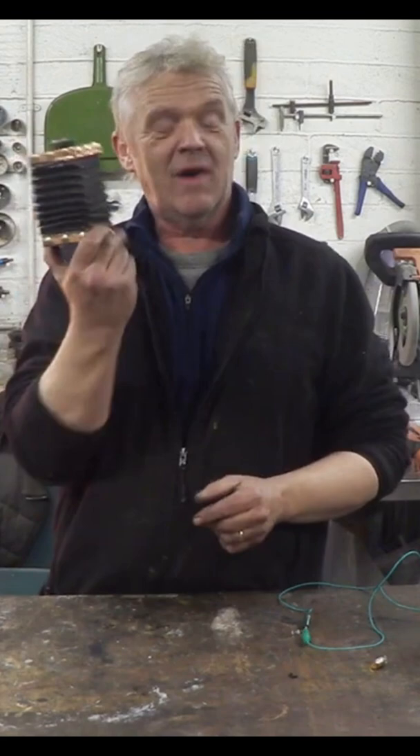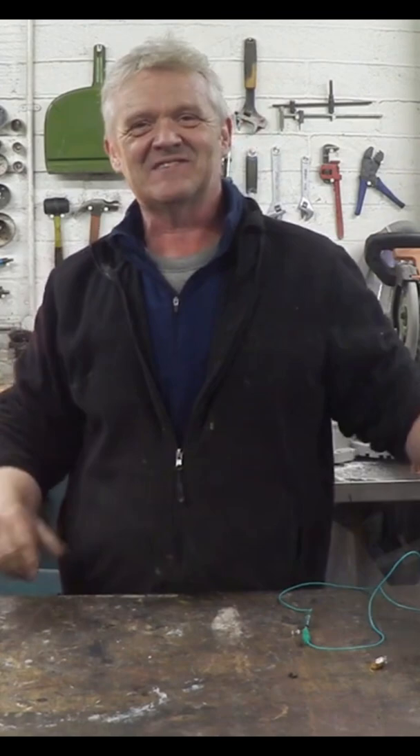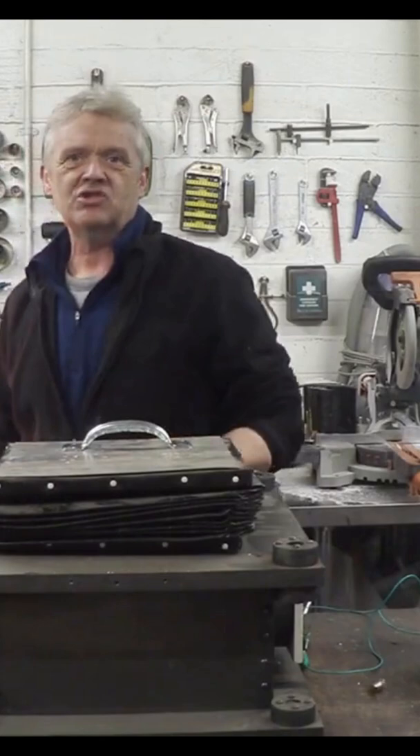Hi, so we're going to bring a couple of things together. If you remember in a previous video we made some bellows, and in another video we turned a PC fan into a generator, and we're going to bring that generator and bellows together to make ourselves a bellows-driven generator.